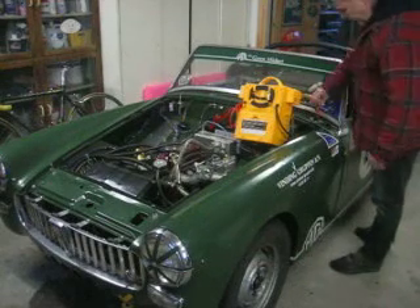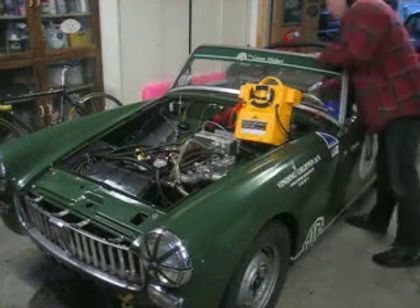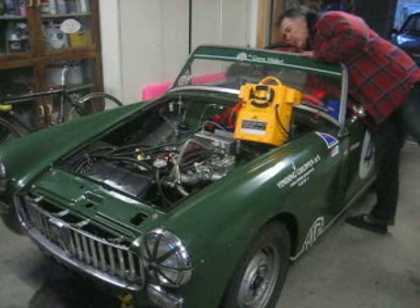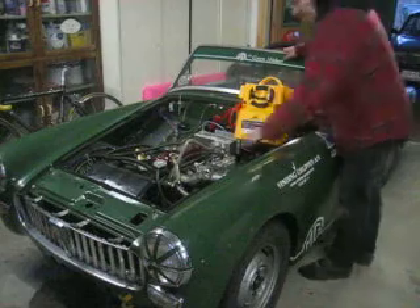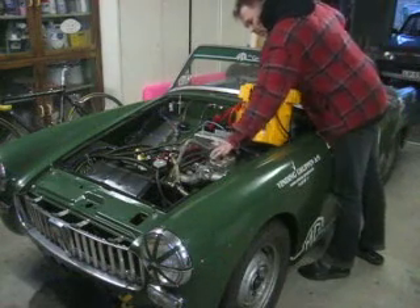Cut off switch. Okay, let's see. Ignition. Ignition. Gasoline pump. Just about it. A bit of choke. Let's see what happens.